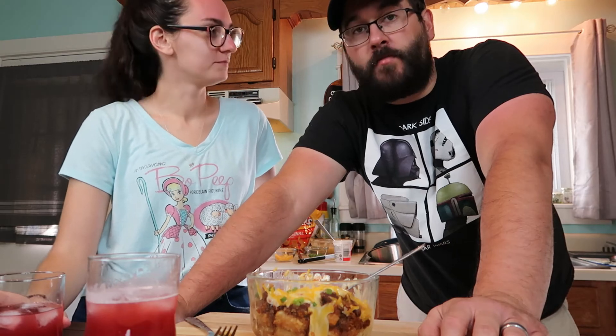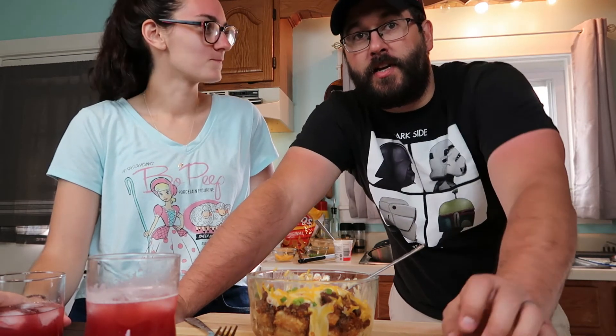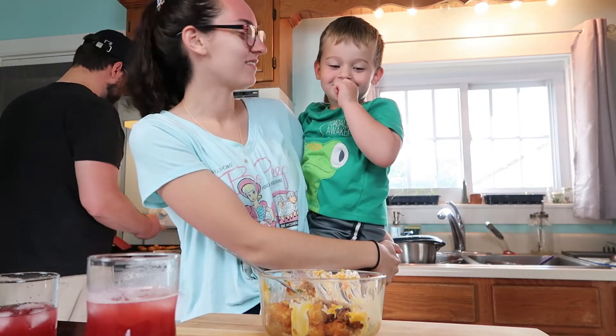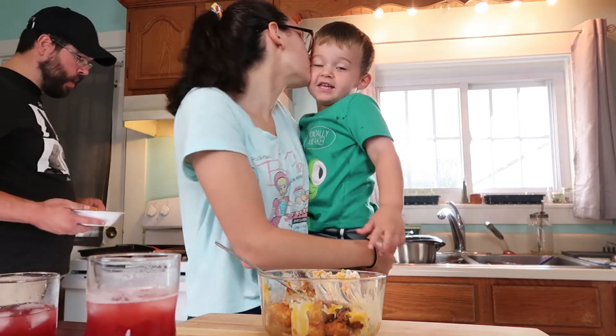Ready to just finish eating all this? Yeah, we're going to devour this. Thank you guys so much for watching — please tune in next time for more cooking adventures in Disney. Like and subscribe. Bye!